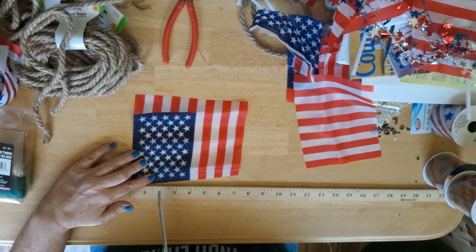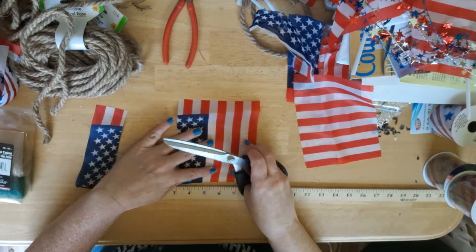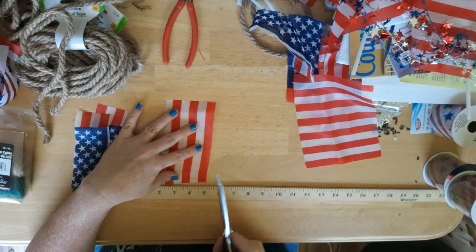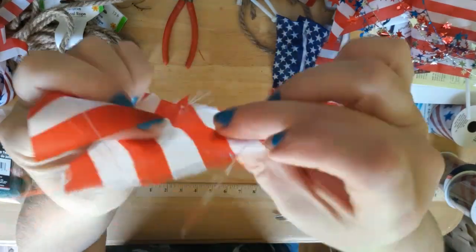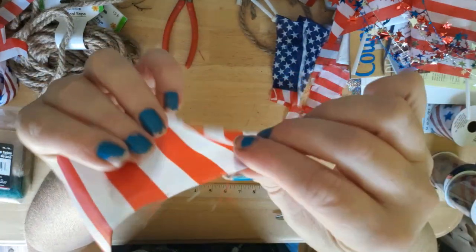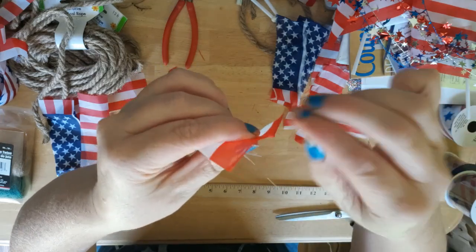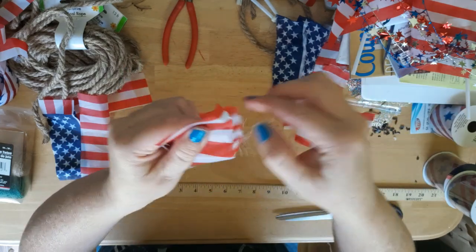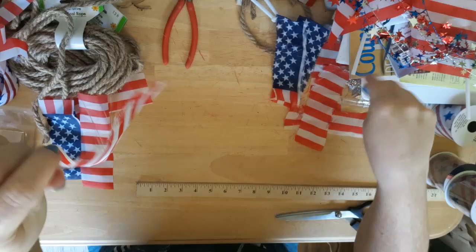Next I'm going to be cutting the flags into two-inch strips. Then I'm just going to be fraying the edges of the strips. I did try to rip the flags but it ended up ruining them, so I would not recommend ripping. If you wanted to use regular cotton material you could do that and they would rip just fine, but for some reason the material these flags are made of did not work. So here I'm just pulling some of the threads out to fray it, and you want to do that to all four sides.